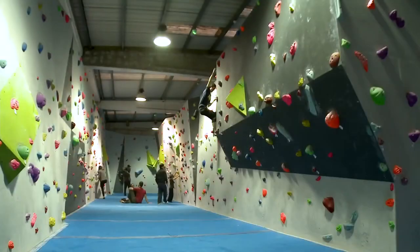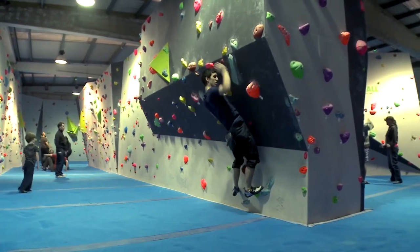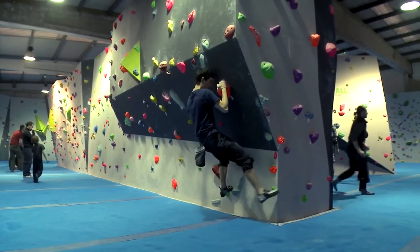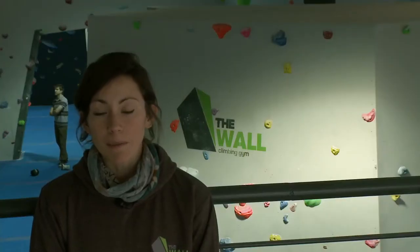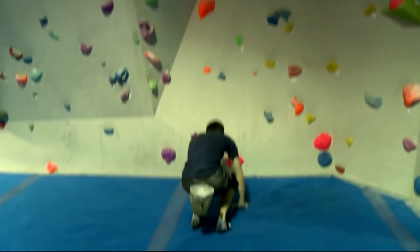Bouldering is climbing on short walls without the use of ropes. Traversing is climbing sideways along the wall close to the ground. Soft matting beneath the walls does not make bouldering safer. Broken and sprained limbs are common injuries at bouldering walls.